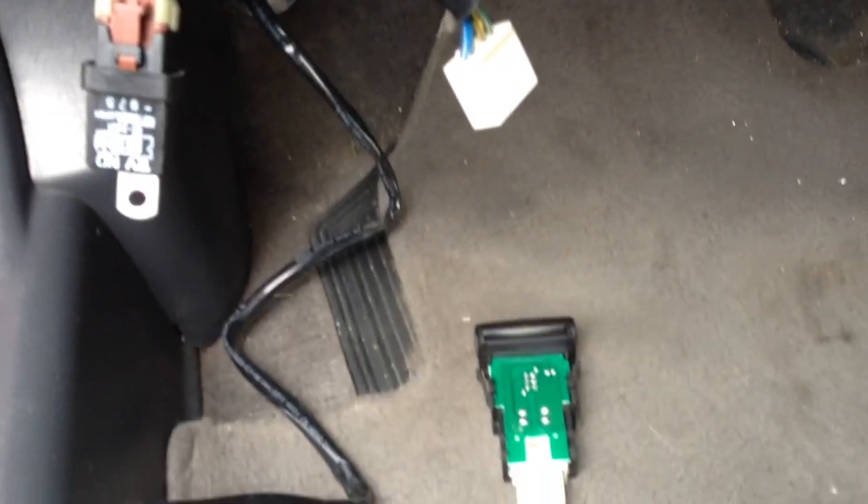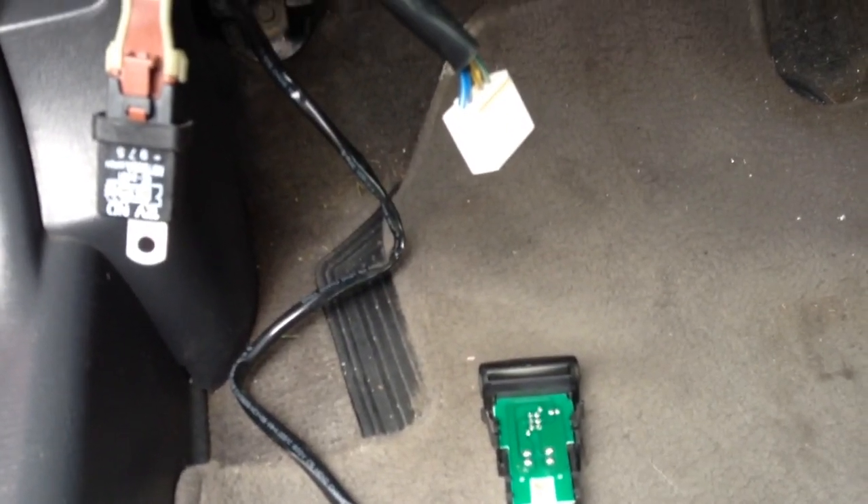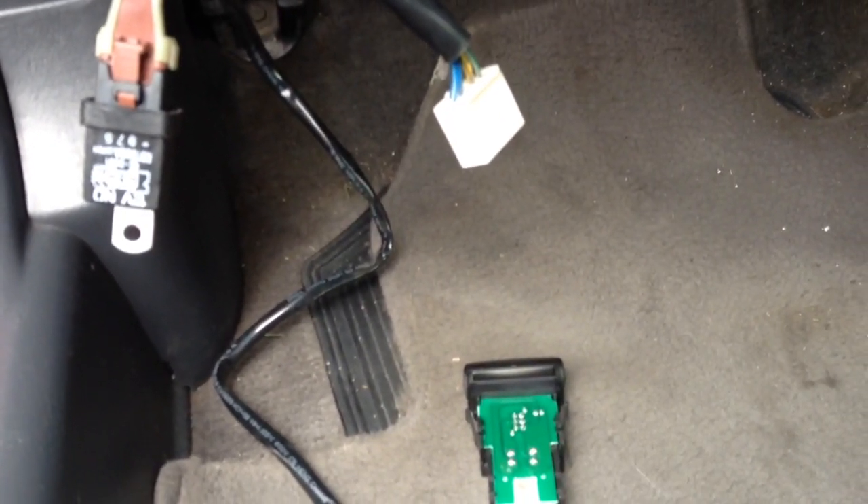Plug it up right there. Hopefully this helps you people, or whoever gets the JDM fog lights and the wire harness, figure out how to hook it up. Any questions, just ask.